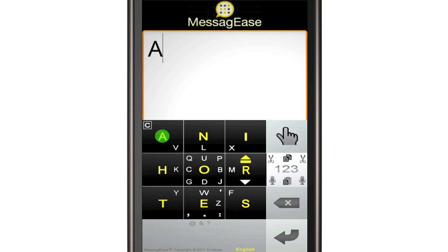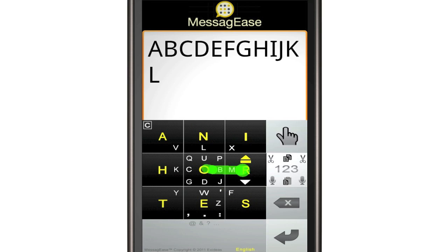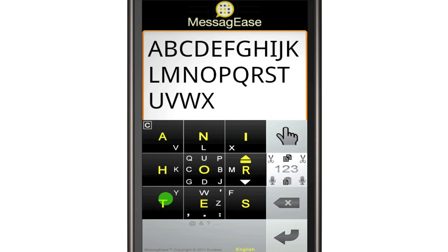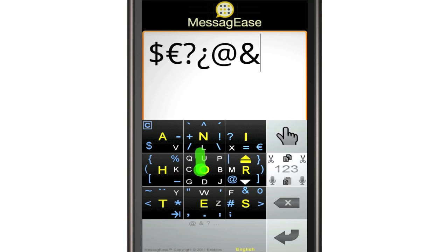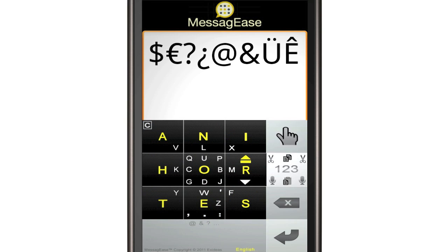With fewer larger keys and its patented optimized design, Messy G's enables you to write full text quickly and accurately. With the same intuitive logic, you can enter all special characters. Just drag up on the space bar to show or hide them.